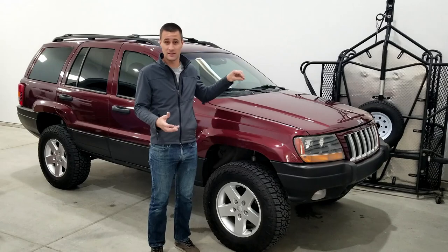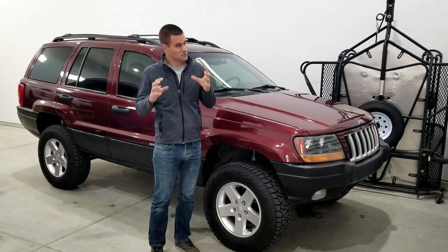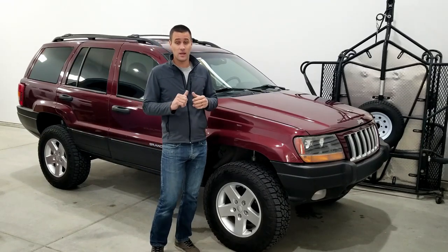I offered them a little bit of money because the engine issue could have been really expensive — and it still can be. It's still kind of a ticking time bomb. I put it back together enough to make it run and so far it's been holding up.